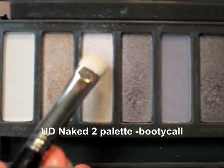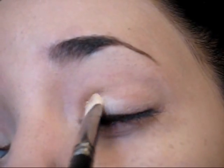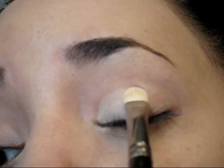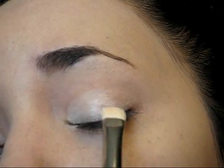For this look we're going to be using the Naked 2 palette, but remember you can use the palettes that you have available in your home. So I'm going to start applying a light beige eyeshadow. This one is called Puddy Coal and as you can see I'm just applying it with a flat brush and I'm going to keep this below the crease area.